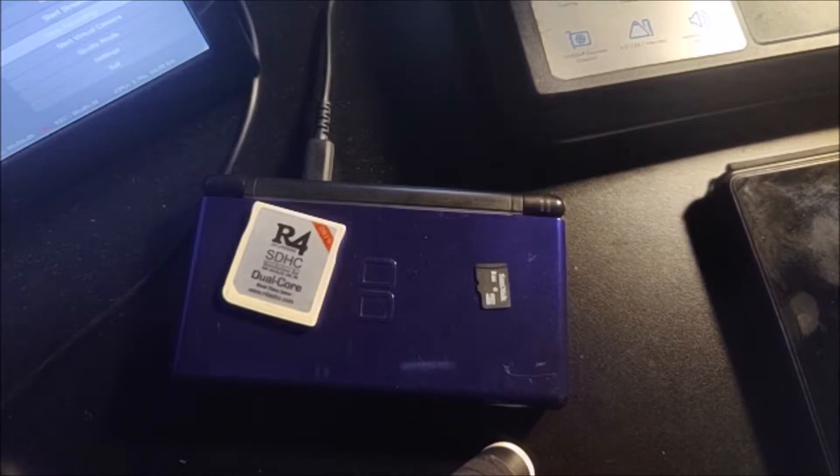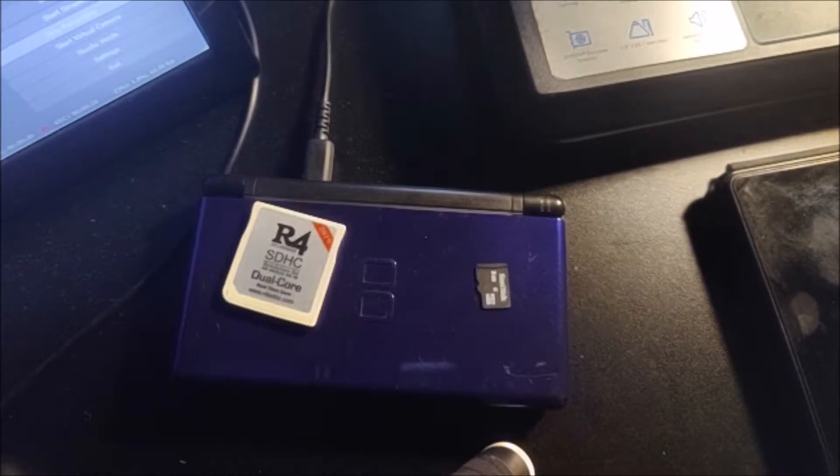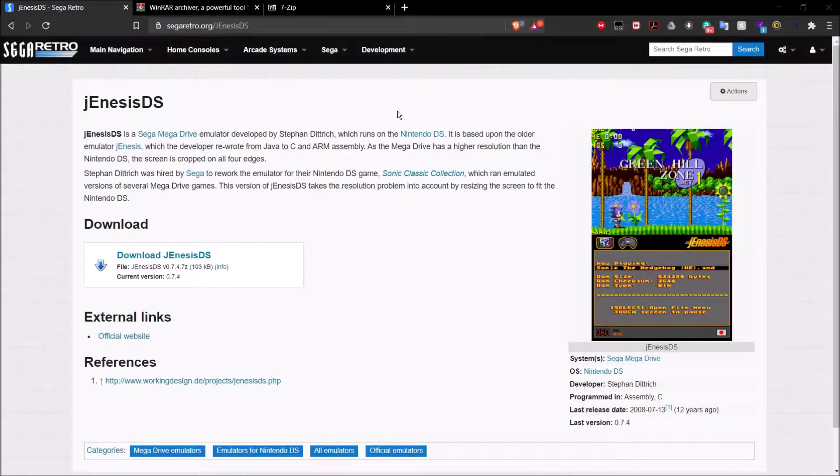Once you have all those done, simply take your micro SD card, put it into your computer, and I'll show you guys what to do next from there. Once you're on your computer, you're going to want to go over to SegaRetro.org/GenesisDS.